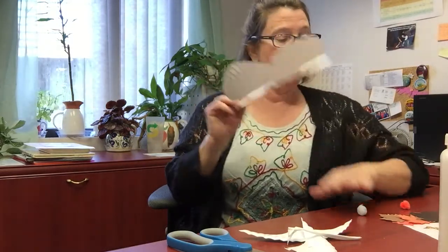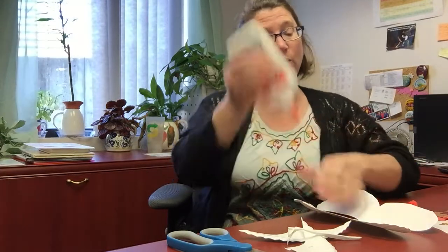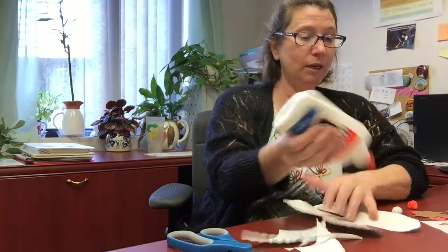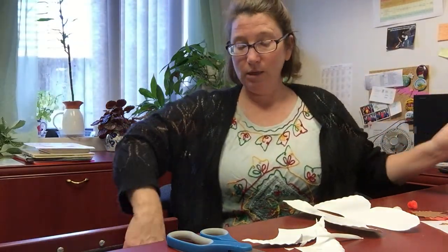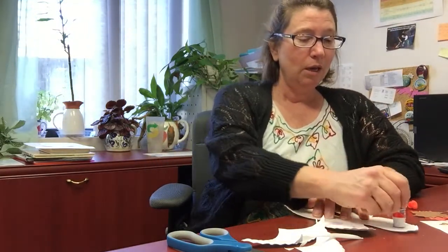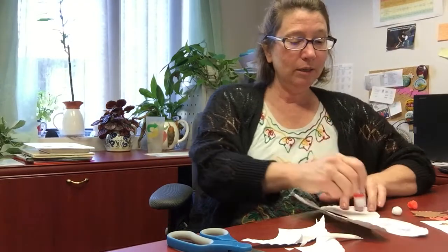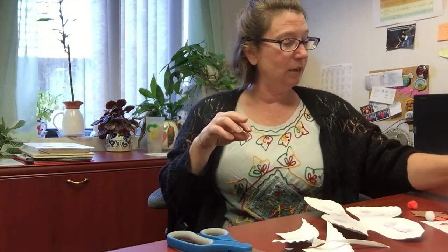Now is the time where you can take your glue and attach all of your pretty leaves. I think I'm going to use a glue stick just because it's faster sometimes. You can use glue glue or you can use a glue stick. You can stick your leaves onto your beautiful butterfly and it will give that lovely 3D look.